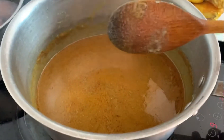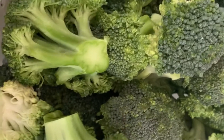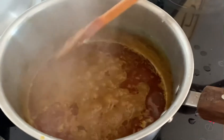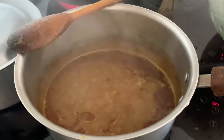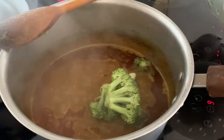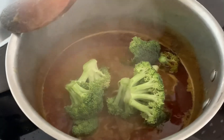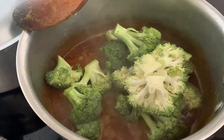We are going to cook for 10-15 minutes. We will cook the chicken for 15 minutes, about 5-10 minutes.